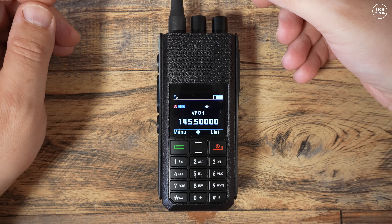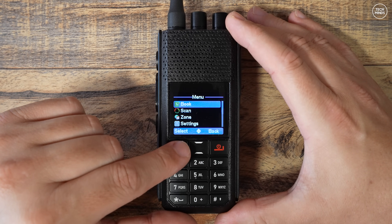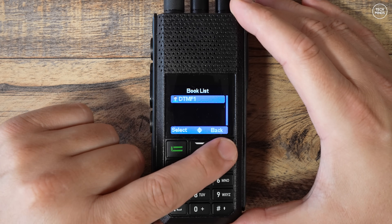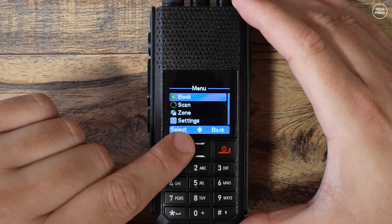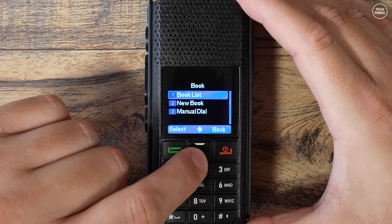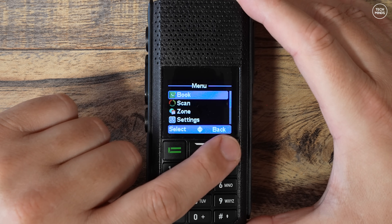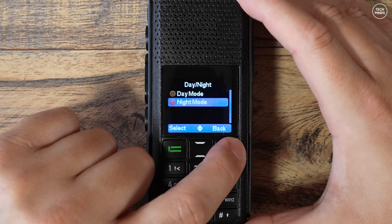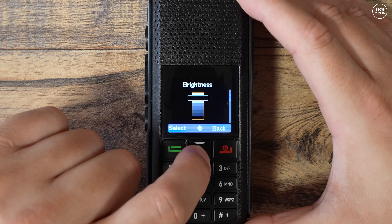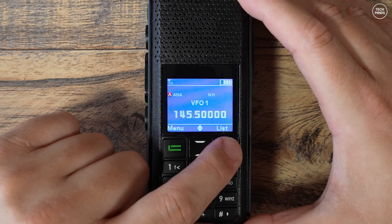As we turn the radio on, you can see it's possible to upload your own image to be displayed while starting up. Screen colors can be highly configured including font color and background color, and even separating VFOs or zones with different colors is possible. The radio is also set to single VFO mode, though you can enable dual mode in the menu — FM on one VFO and DMR on the other. The menu allows you to create contact books, zones, digital and FM channels, and set up scanning options, plus control brightness and assign a background image.